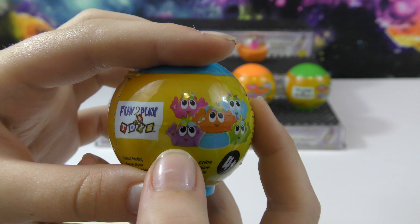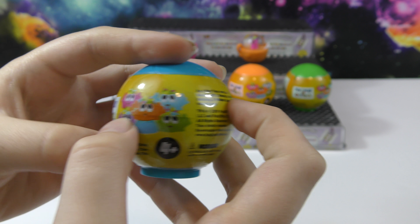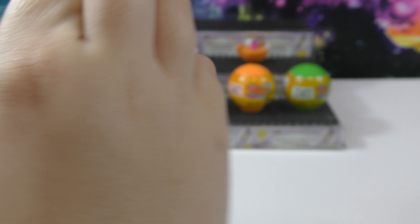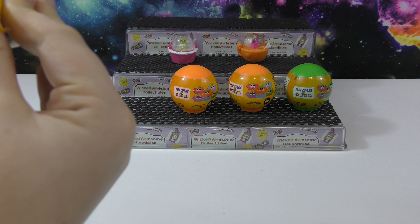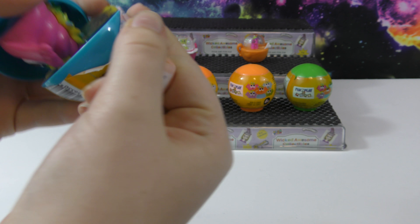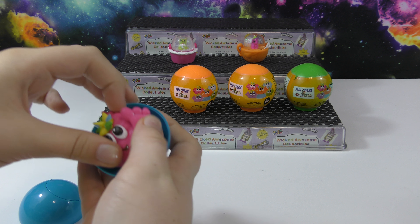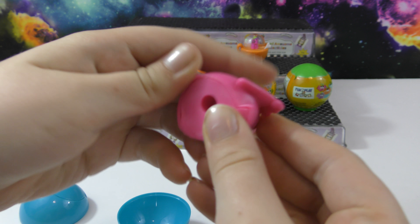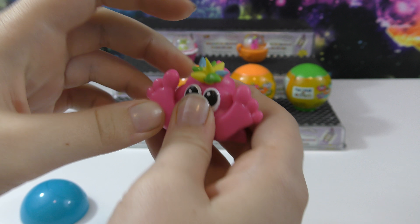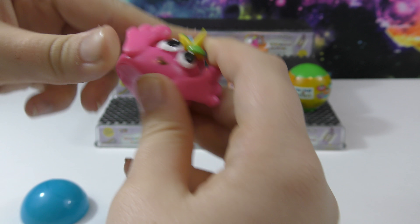Now let's start opening these Punicorns. On the side it shows all the ones you can get — I want the green one and the purple one. This one is blue and it's a really pretty color. Just opened it and this one is pink — this one's really cool, I really like the hair, and it's sort of squishy.